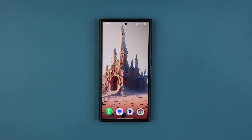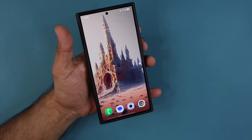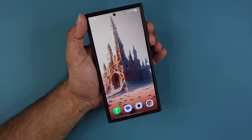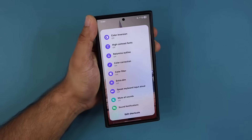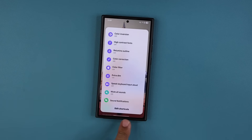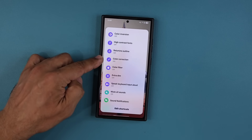Hey guys, Saki here from Saki TechEd. In today's video I'm going to show you how to activate a hidden menu on any Samsung Galaxy smartphone. I'm going to grab my phone, press and hold the volume up and down buttons at the same time, and within three seconds we get this menu that pops up — it is fully customizable. At the bottom it says 'Edit Shortcuts', so I can add shortcuts to certain functions.